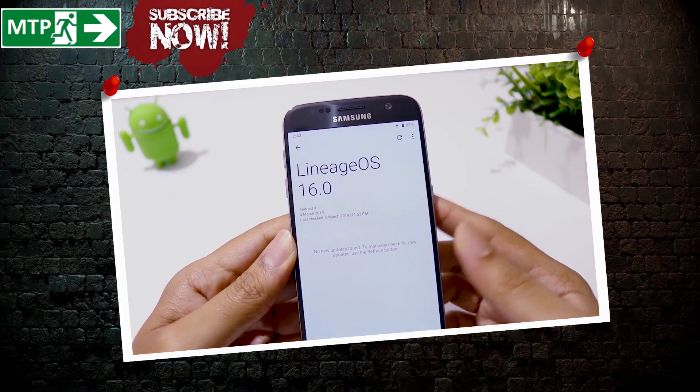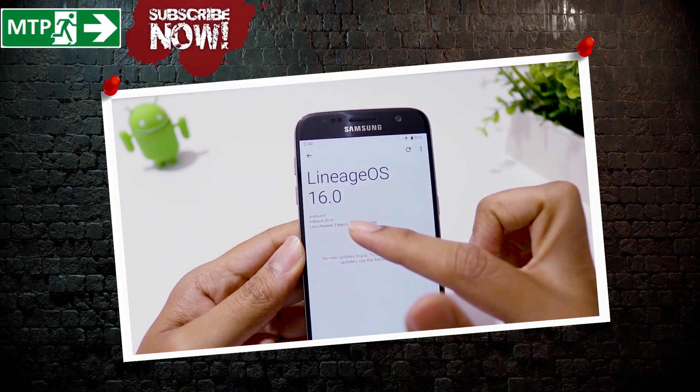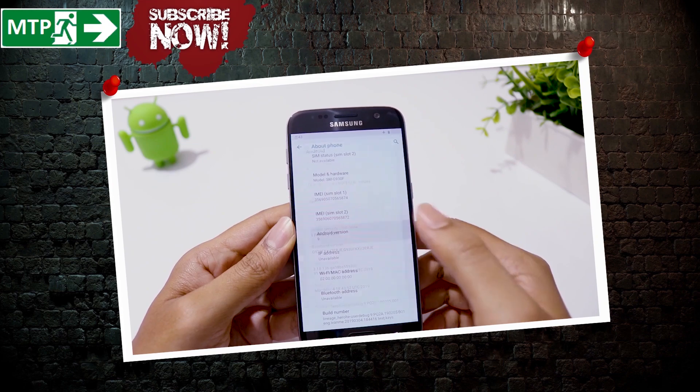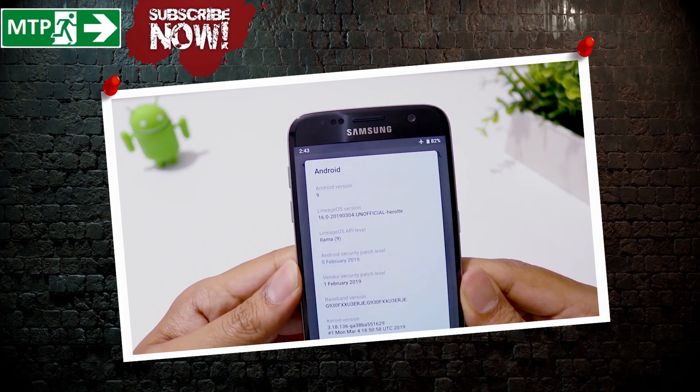This ROM is still in beta, with a build date of March 4, 2019. How stable is this ROM, or is it good enough to be a daily driver? We'll find out in this video.